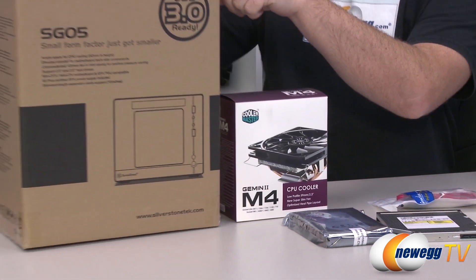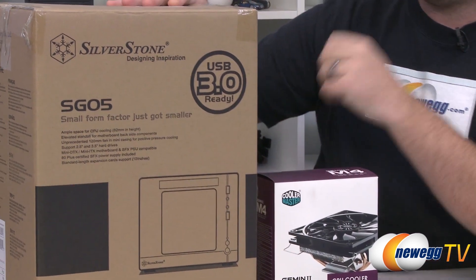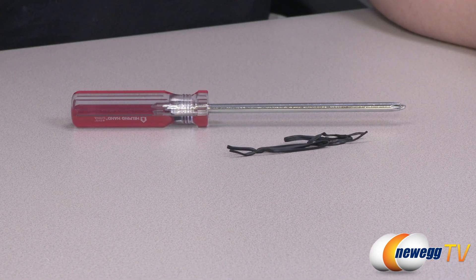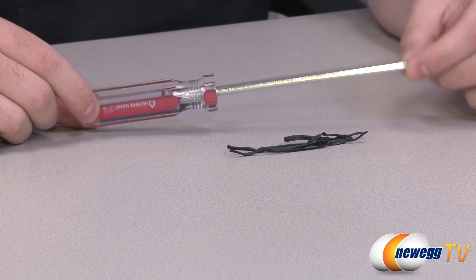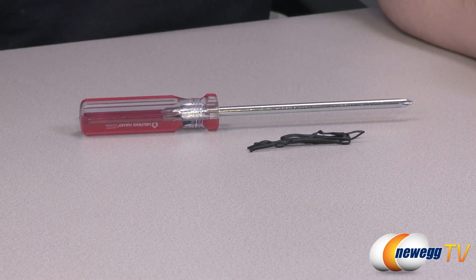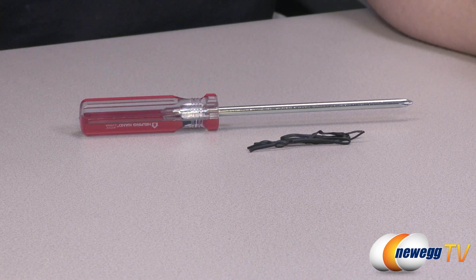Finally we have the chassis — the Silverstone Sugo SG05 — a chassis and power supply in one, with a new version that has USB 3.0. Apart from peripherals like keyboard, mouse, and monitor, you'll also need an operating system such as Windows 7. As for tools, I simply have a Phillips head screwdriver and a few twist ties. Everything else needed for the build should be included with the hardware.